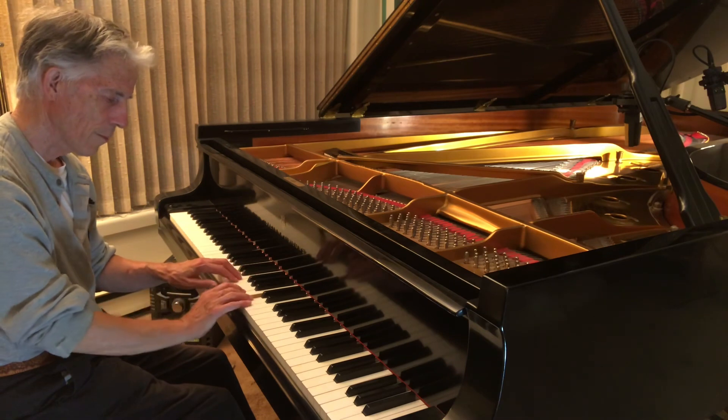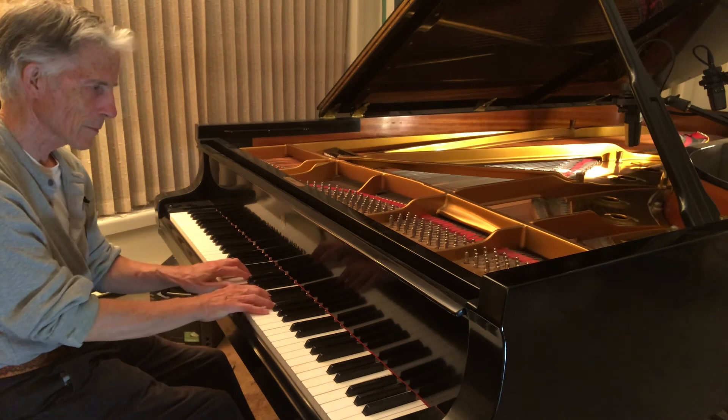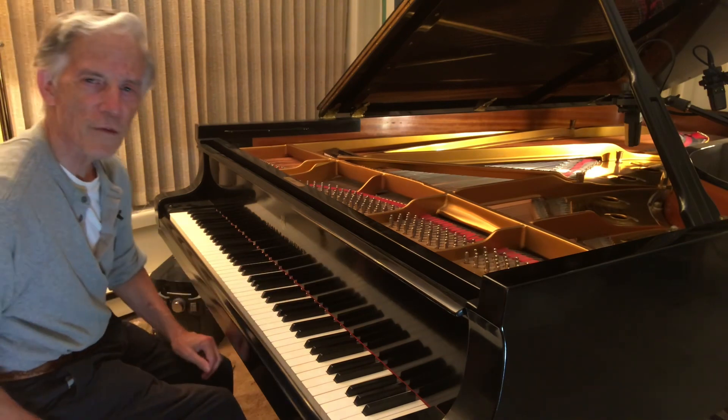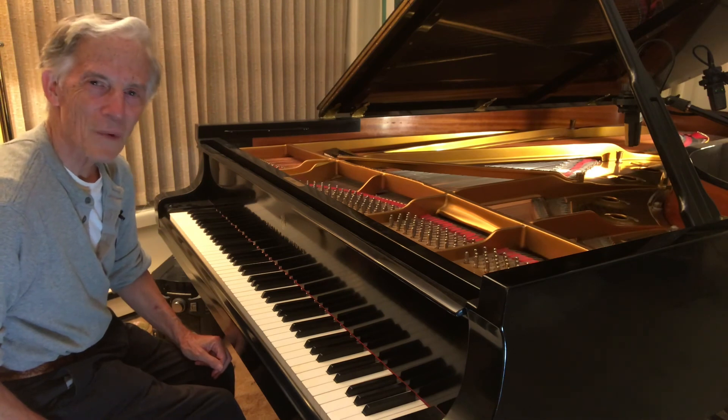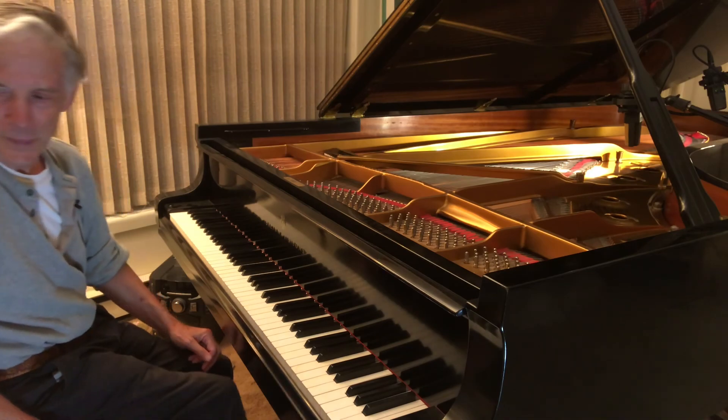And yet if I want a big sound, I can get that too. So now I won't be afraid of that note. I hope you got something out of that and you enjoyed it. Have a good night now. Bye-bye.